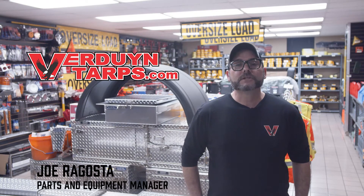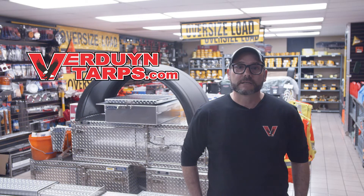Hello, my name is Joe and I'm the parts and equipment manager here at Verdun Tarps. Today, I want to take this opportunity to discuss with you our ratchet assemblies.